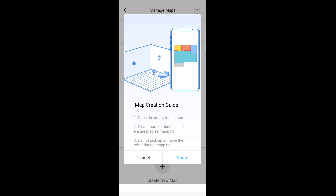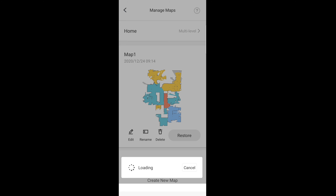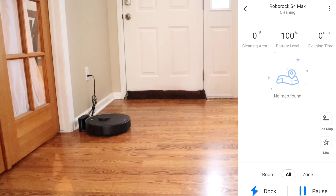The mapping process is a lot easier. All you have to do is click create a new map — the little plus icon — and it gives you some helpful hints. Make sure all the doors are open for all the rooms. Unfortunately, if you create a map and save it, you can't add rooms later on — you do have to create a new map. Also make sure you clear up your floors from cables and any obstacles so the robot doesn't get hung up. And lastly, do not pick up or move the robot because if you do it could mess up your mapping. The robot has to start from the docking station and end at the docking station.